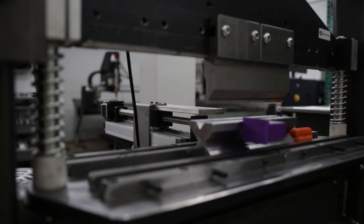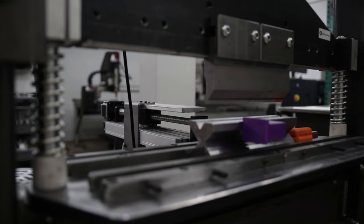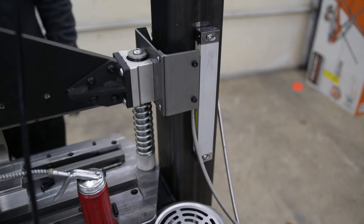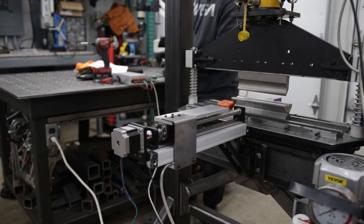Hi everyone, welcome back to part 2 of this press brake build. If you haven't watched part 1, make sure to click on the link in the upper right or check the link in the video description. For everyone else, this is where we left off last time: adding a linear scale to the limit switches and making the backstop.